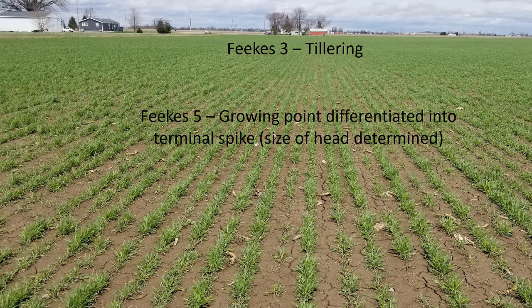Feeks five is when the growing point has differentiated into the terminal spikelet, which means at that point — Feeks five — the size of the head has been determined. So the number of spikelets on each spike has been determined at that growth stage. So we're nearing that here in Michigan.